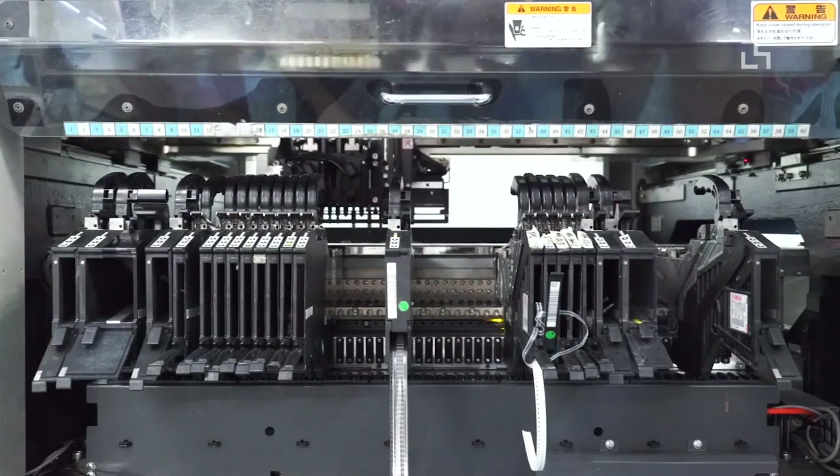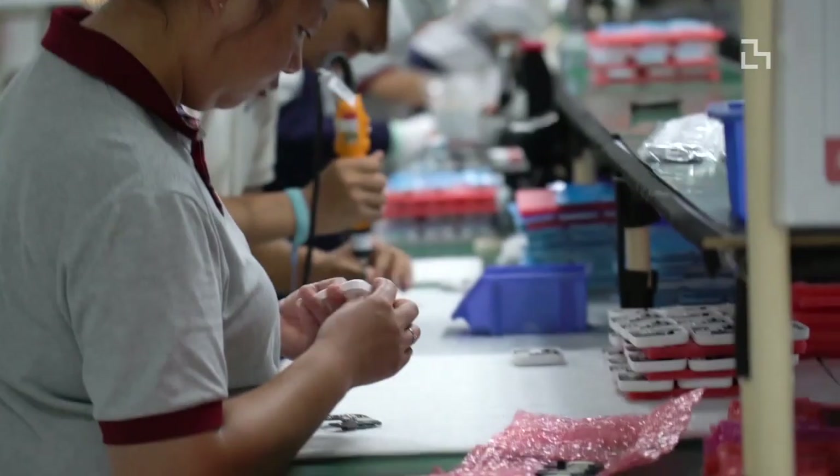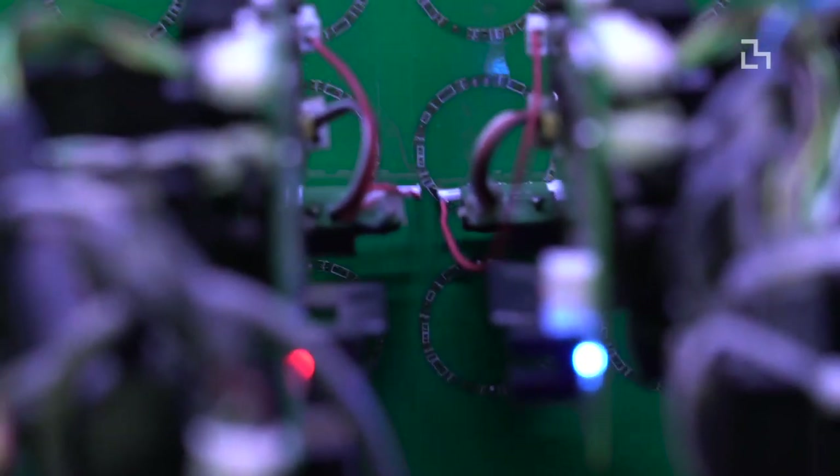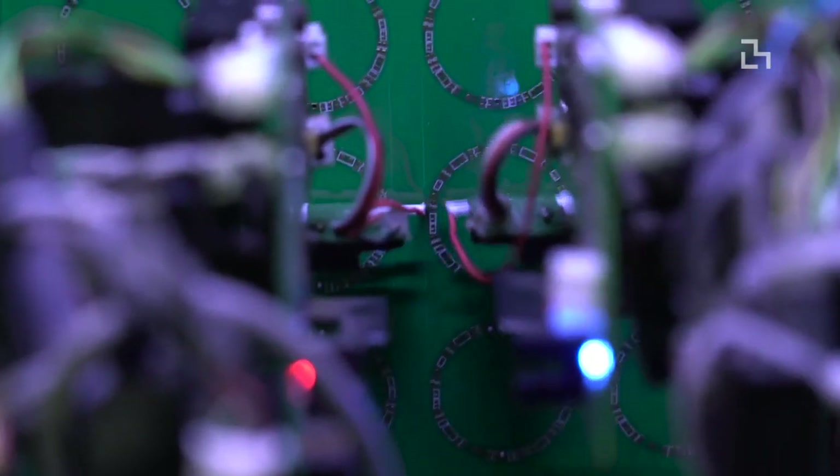We're in Shenzhen for this year's Hacking Manufacturing Research at Scale course. If we prototype in the lab using 3D printers and CNC machines, we can only make a few units and they're of prototype quality. But if we come here to Shenzhen and collaborate with factories, they can help us turn these lab-grown prototypes into finished product quality devices so we can get our devices out of the lab and into the hands of real users and do research at larger scale.